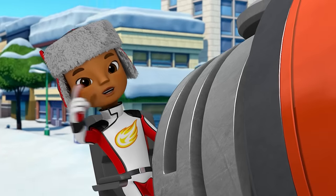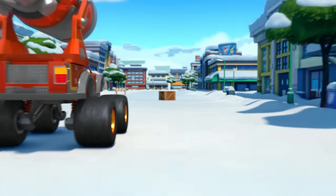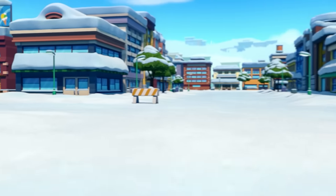Just one snow shark left! When you see the last shark, say: snow shark!